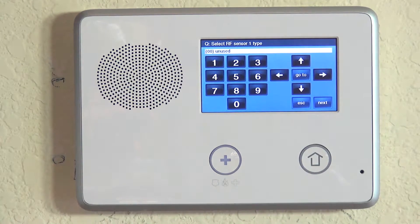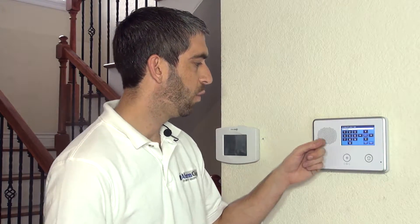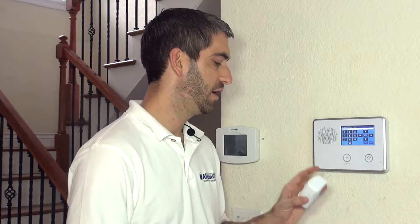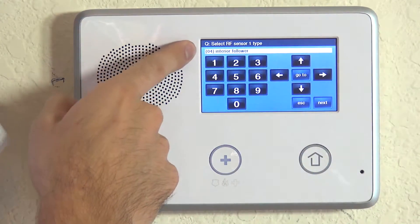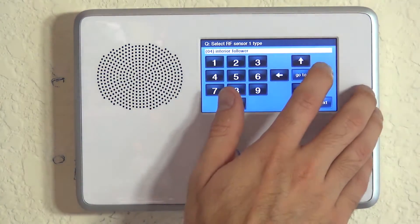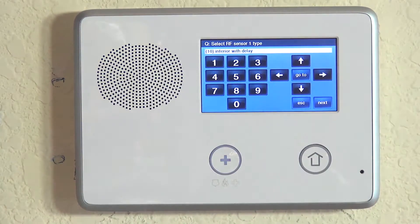Now we're on sensor one type. Just like on a Honeywell system, this is the response type field, where you tell the system what device you're programming and how it should respond. With a motion detector, we want it on in away mode and off in stay mode. There are two available response types that will do that: 04, interior follower, and 10, interior with delay.